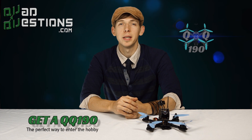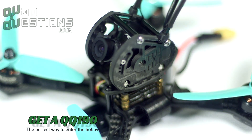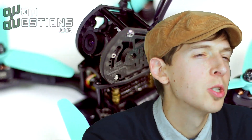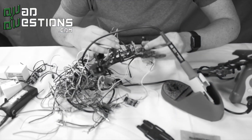First thing you need is a drone. We recommend the QQ190 Ready to Fly Racing Drone to start, as it's the perfect way to enter the hobby. The QQ190 requires no soldering for repairs, it has top-of-the-line gear on board and is fully loaded. Other options out there include other ready-to-fly quads, which aren't really race-ready, or you can always build your own if you have the time.